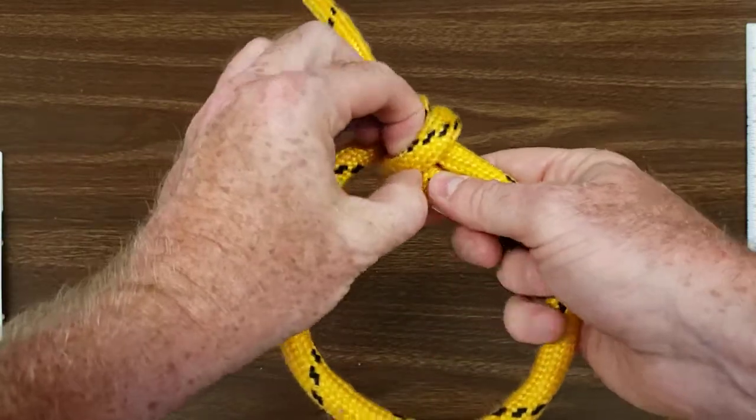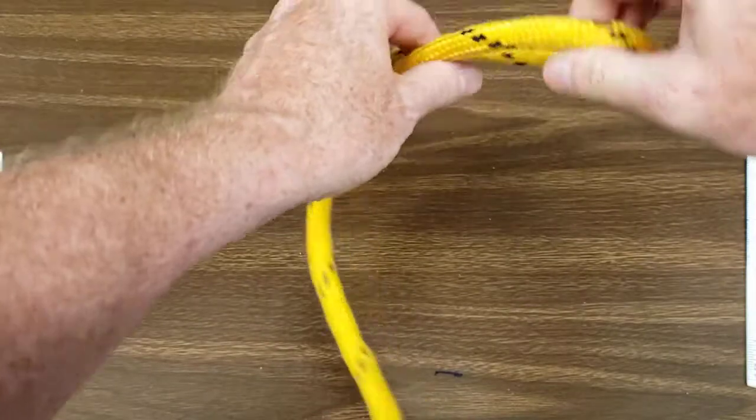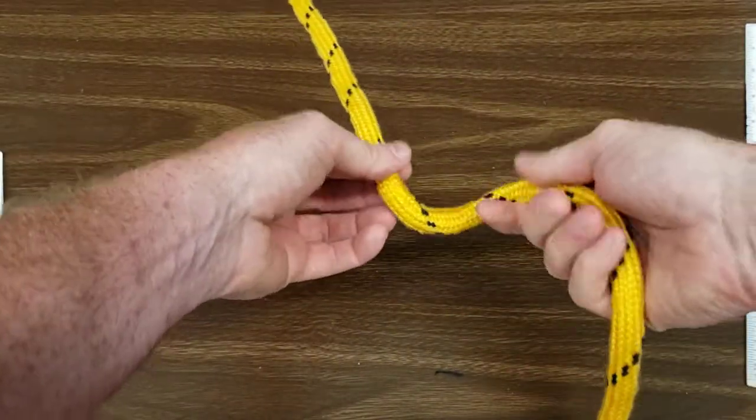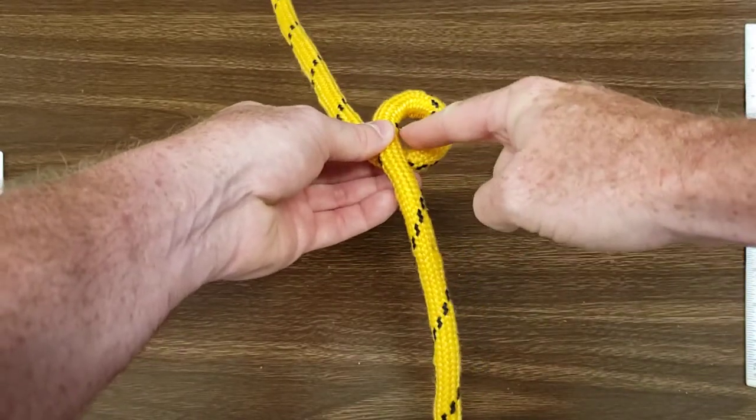I'm going to tie it one more time with an extra tip. Again, make yourself an overhand loop — and make this overhand loop small.